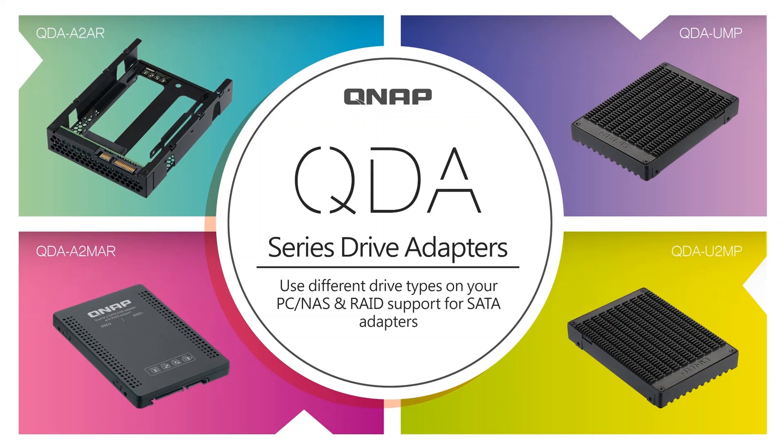Hello everyone, welcome to NAS ASAP. Today we will introduce the QDA series, a range of drive adapters that provide users with the ability to install various drives into their PC, workstation running Windows or Linux, or QNAP NAS, to meet various storage needs.